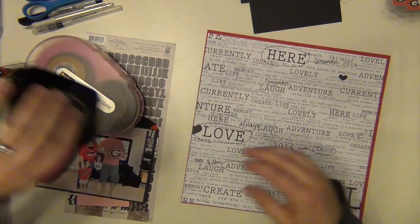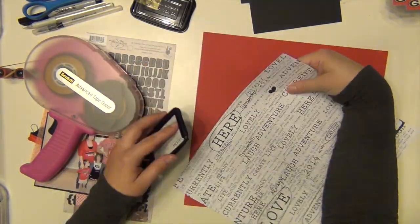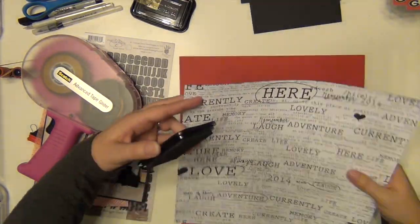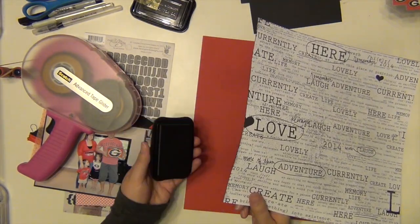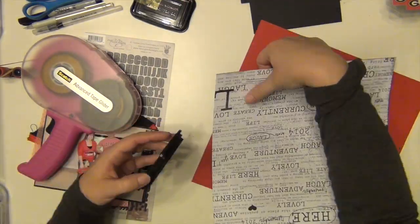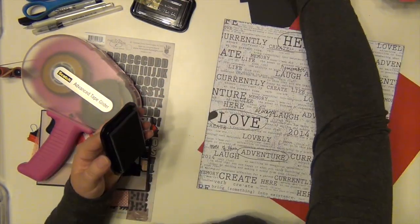I just cut off about a quarter of an inch and I'm going to ink it with my Stays On — just running my ink pad all along the edges. That helps give it a definite cutoff line, like the paper is stopping here. Then I'm going to go ahead and mount it on the red cardstock.